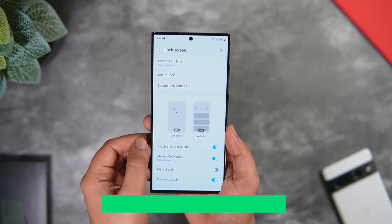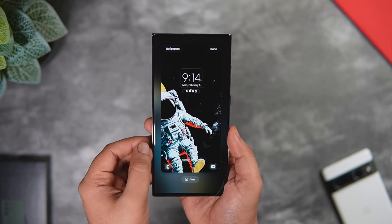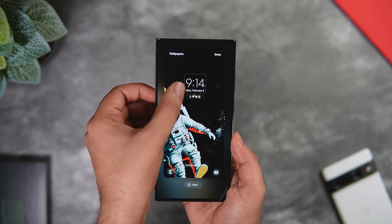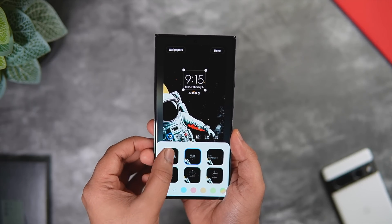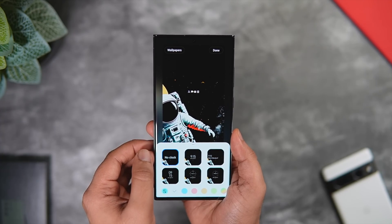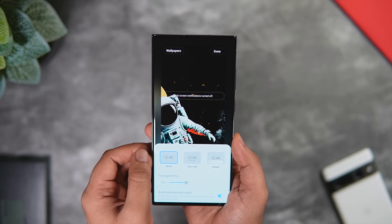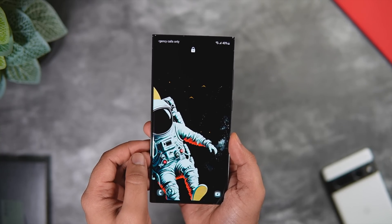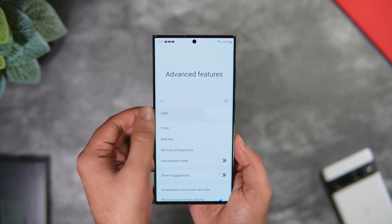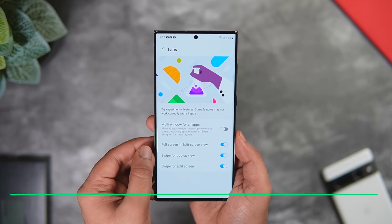Apart from this, if you go to lock screen customization, there is now an option to select 'No Clock' widget. If you want to keep your lock screen clean and don't want any widgets on it, you can select this option. You can also turn off lock screen notifications directly from here. If you really want a clean lock screen, you can definitely use these options.